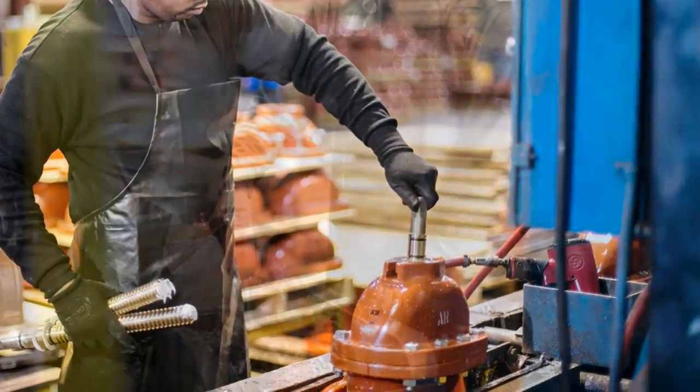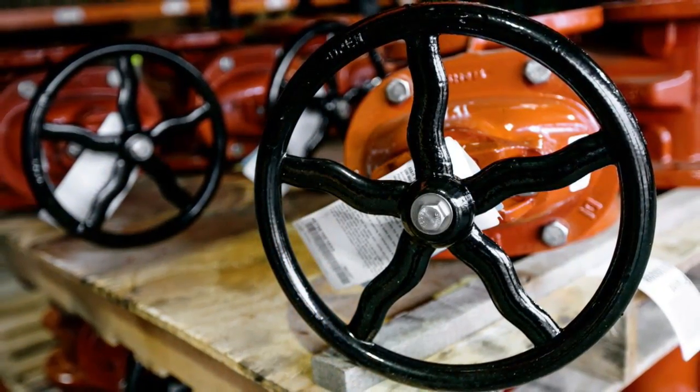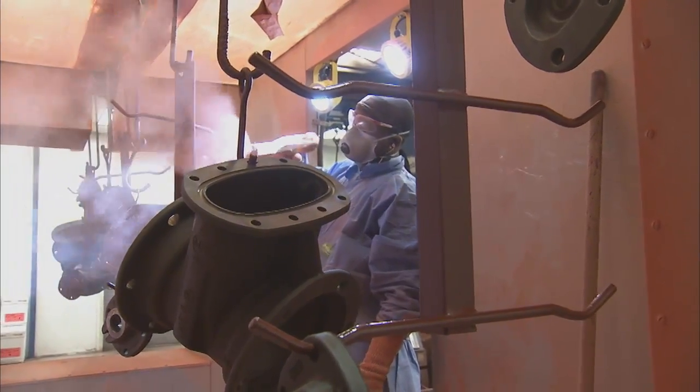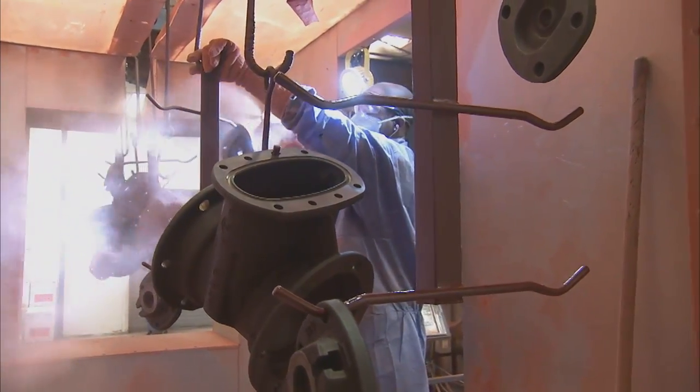Both styles embody all the latest valve technology for simplicity, durability, and superior performance. The iron components for these valves are cast, machined, and coated with fusion bonded epoxy conforming to AWWA C550 standards.